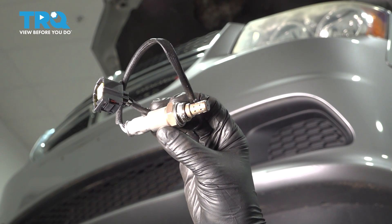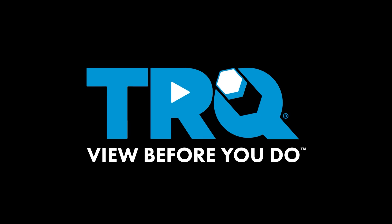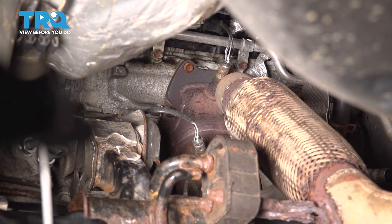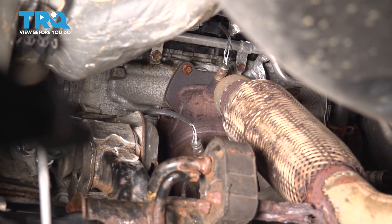In this video, I'm going to show you how to replace the upstream O2 sensors on this Dodge Grand Caravan. Let's get started. Looking all the way up there, you'll see the sensor on the rear of the engine on bank one, also known as the right side.